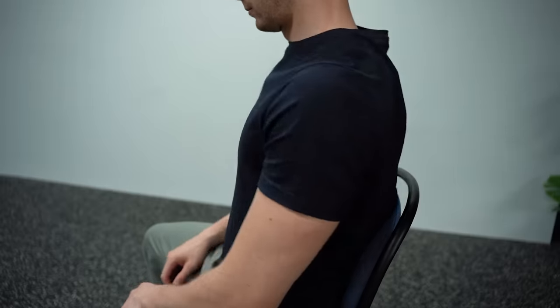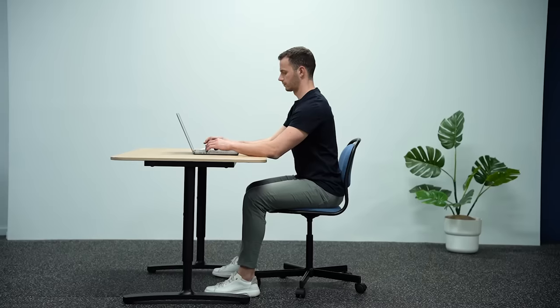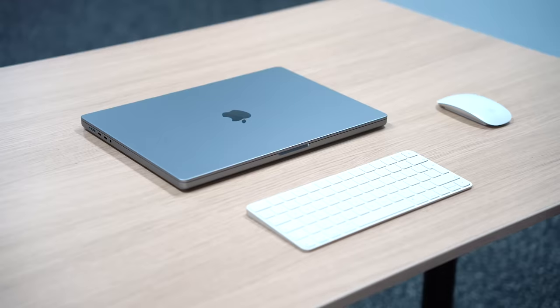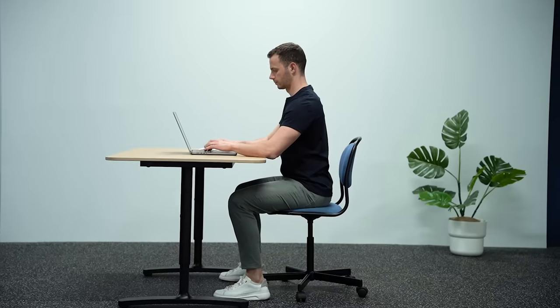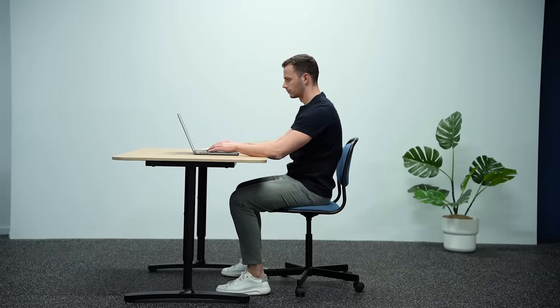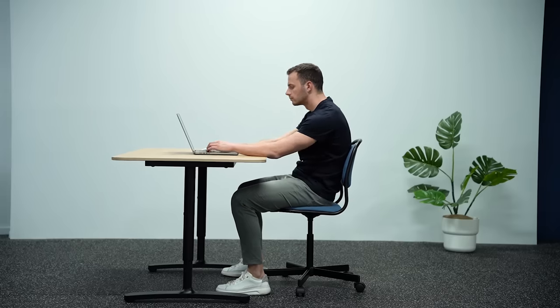Legs, lower back, shoulders and head — how are you supposed to position all these in relation to your desk and equipment? Well, someone has probably told you that this is the right way to sit, but what if I told you that this position is not ergonomic and that it's reasonable you are unable to maintain this position for a long time?